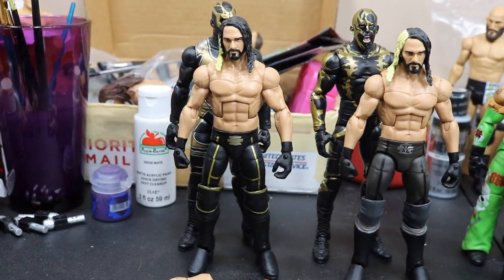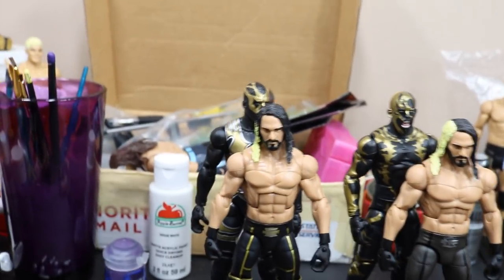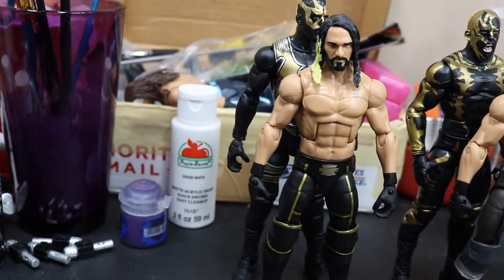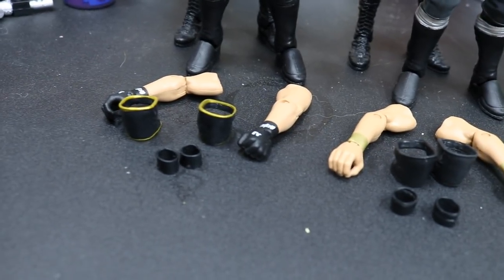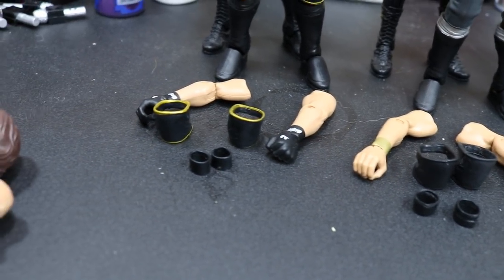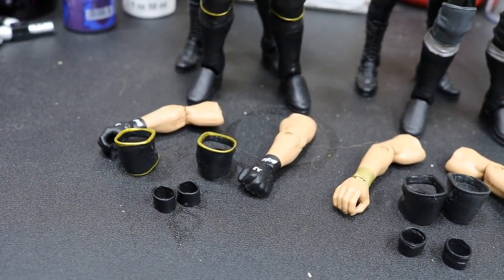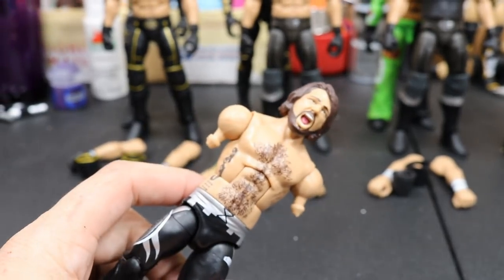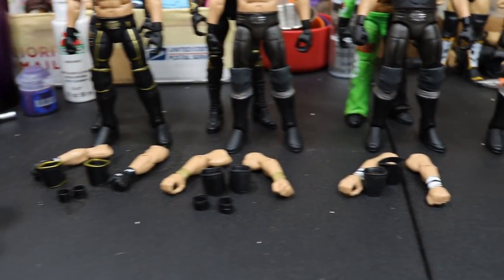Alright guys, so let's take a look at the lineup right here. Here is the Toys R Us exclusive Seth Rollins, and as you'll see, the Gold Dust is behind there — that is the hands we're going to be switching in. But he doesn't have little wristband things, so we're going to use some that I found in my fodder box, these little tubes down here that you see. We're going to pop on these basic knee pads to give them the accurate look, and then we're going to use AJ Styles' arms. I had some extra AJ Styles fodder laying around because this one's foot broke off.